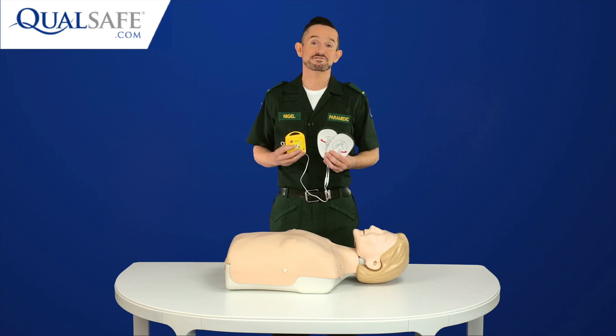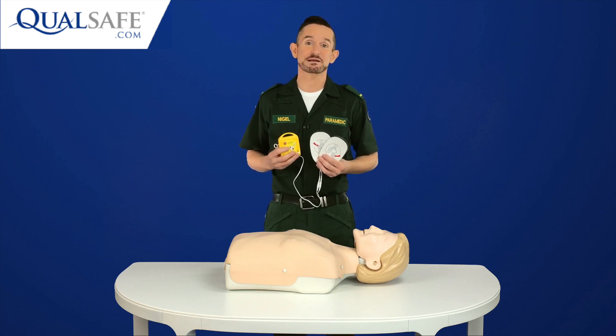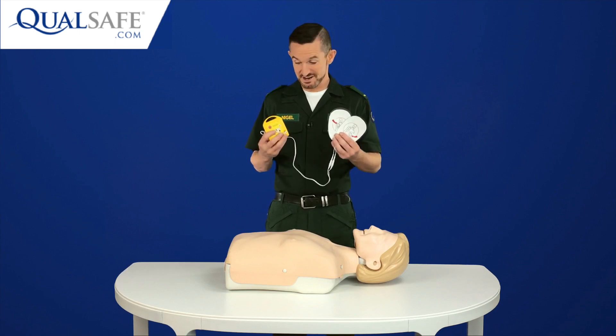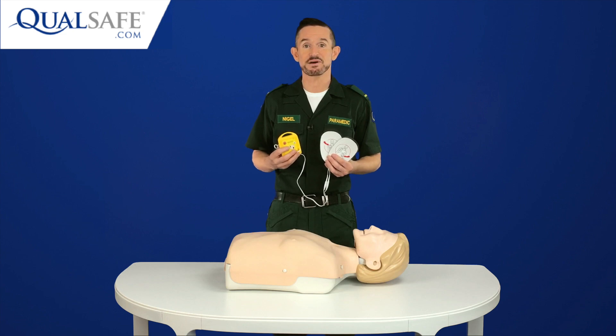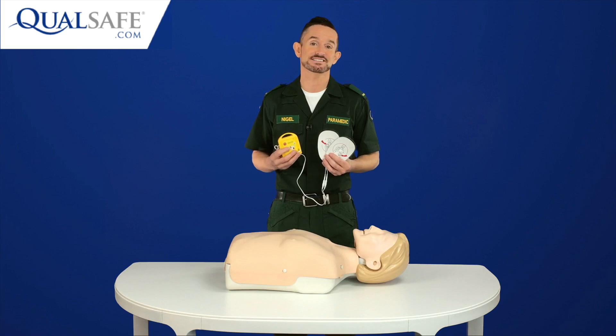Hi, my name is Nigel from Qualsafe.com and I'm really excited to be able to demonstrate for you the new Mini AED Trainer. At over £100 less expensive than any other AED Trainer on the market, it provides a solution that enables every learner on a first aid course to practice using an AED without breaking the bank.